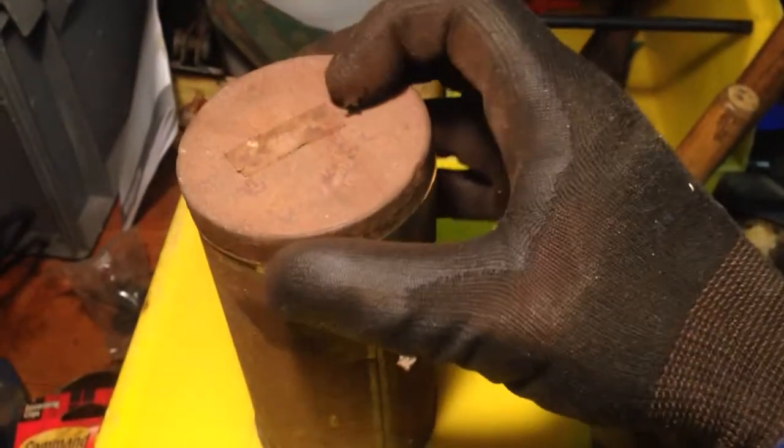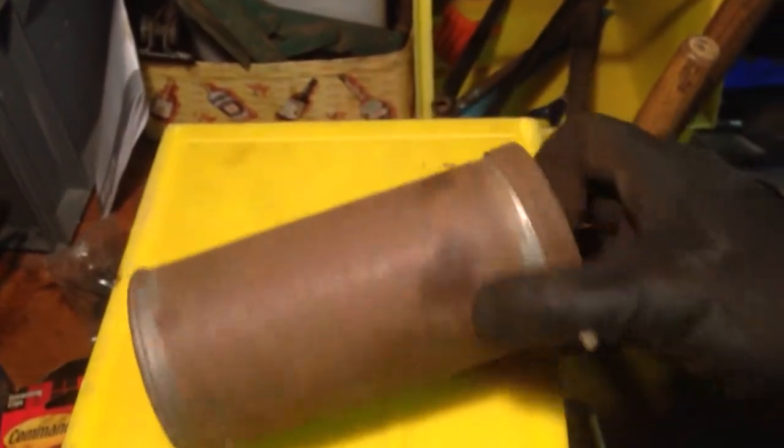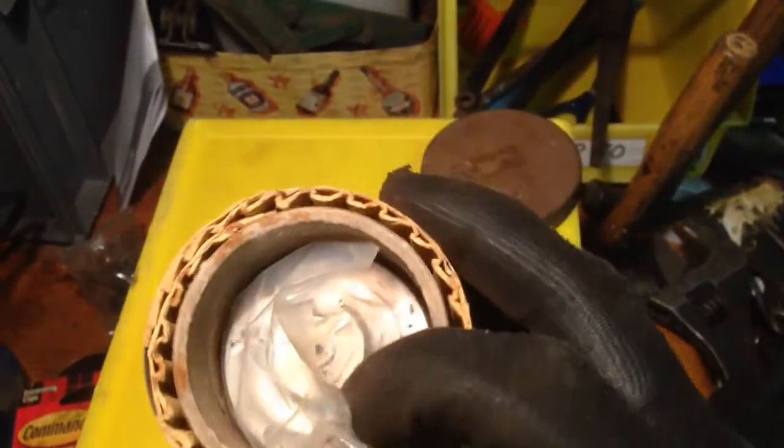This is a short video of a thing I found in a box of tools. It looks like an old tin can. It's got a press-on lid. Inside it's got something — it's very well packaged.